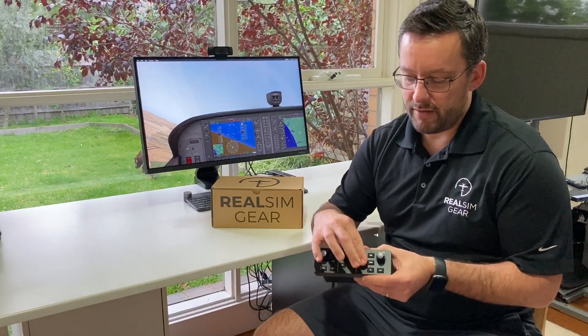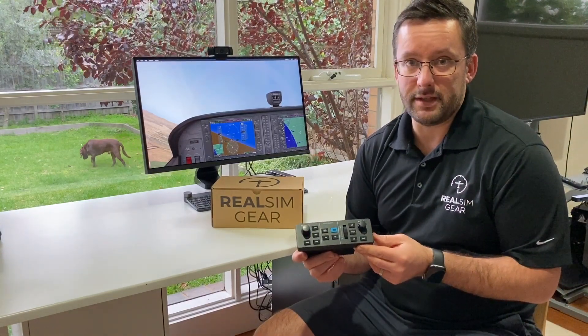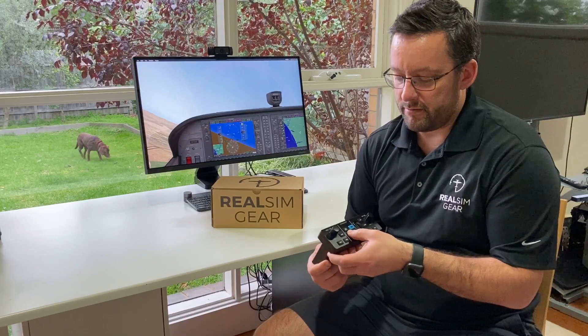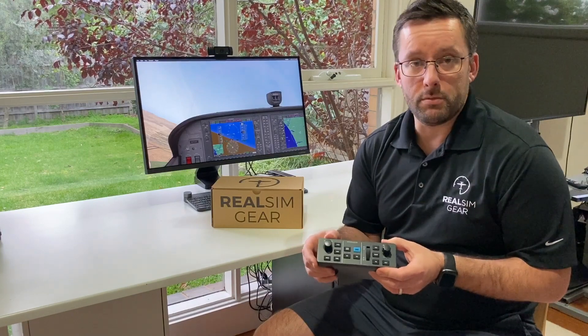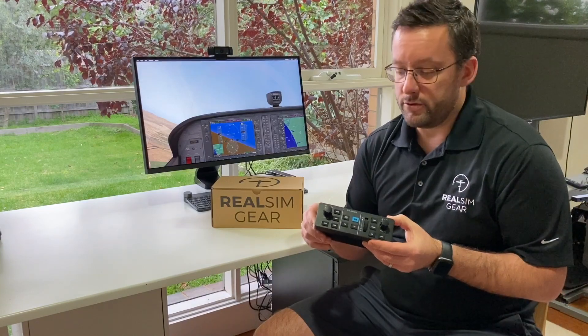You've also got a thumb wheel used for adjusting your autopilot settings — your indicated airspeed climbs, vertical speed, or your set altitude. All the buttons are really durable rubber buttons, and on top of those is an LED indicator which shows which mode the autopilot is set into, and they will come on and off as you change modes.